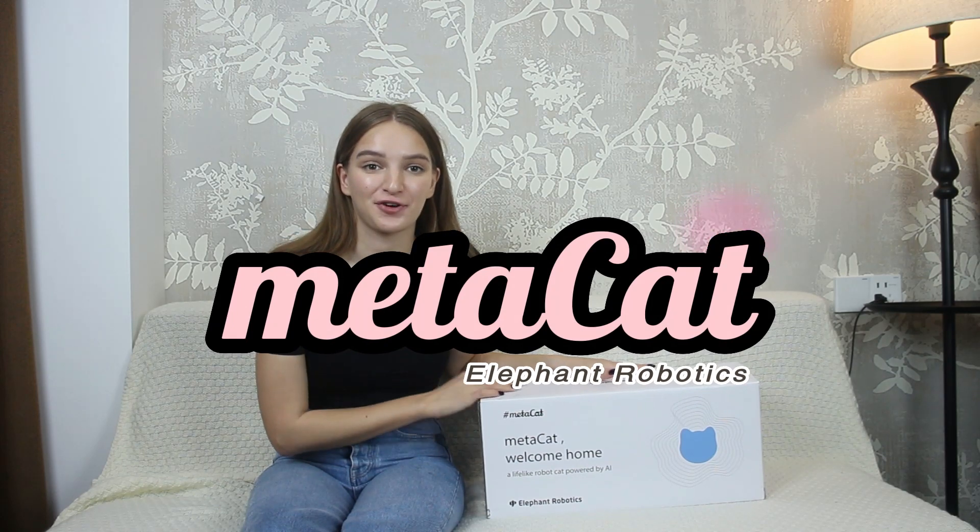Today I received a very amazing and beautiful gift. It's a MetaCat from Elephant Robotics. MetaCat is a companion robot and interactive pet cat. It's said that this is a companion robot which is very popular on Instagram. I also want to see how the real MetaCat is.